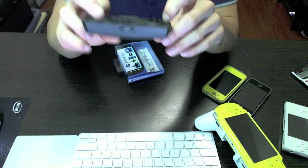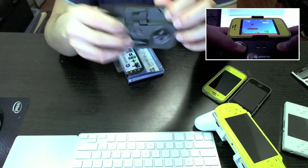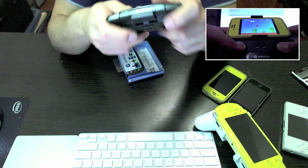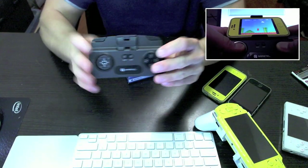The GameTel is perfect for emulators. Using virtual controls to play games like Super Mario Brothers is really not that fun. So if your phone is jailbroken or rooted, you can have access to thousands of games that span back decades. Pretty much all emulators will support iCade mode, which the GameTel will do.